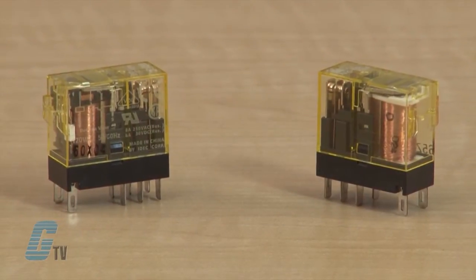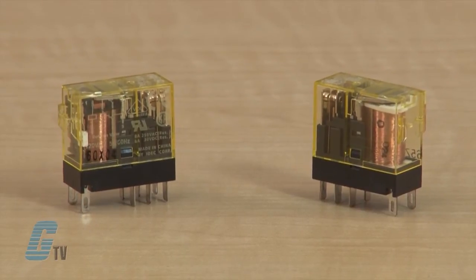The relay has excellent electrical and mechanical life. The electrical life can last 200,000 operations for the AC load, and the mechanical life can last up to 30 million operations for the AC coil.